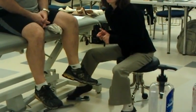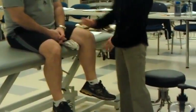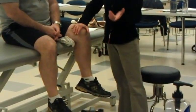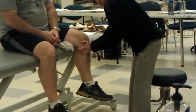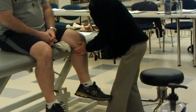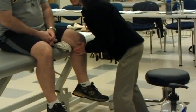Because otherwise these rolling stools, you don't really get a good push through them. So once again, stabilize femur, I'm going to mobilize tibia posteriorly. I'm going to grab here, right below those malleoli, and I'm just going to apply a little traction and posterior glide.